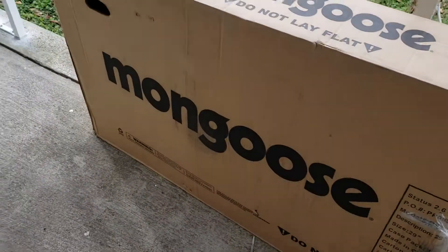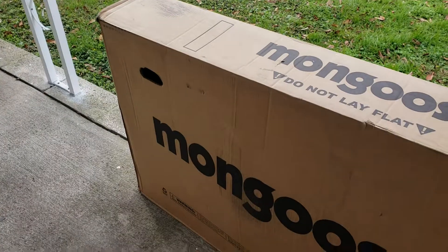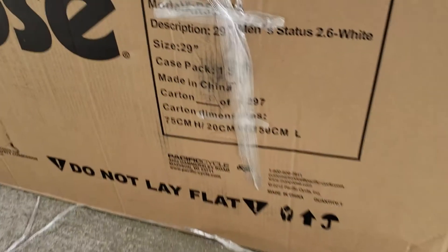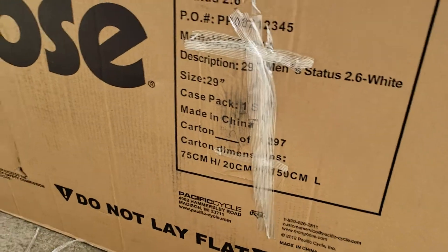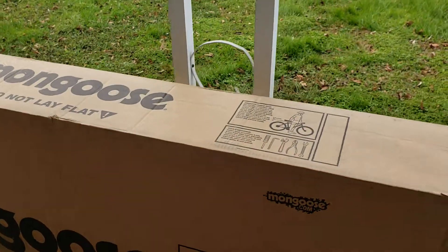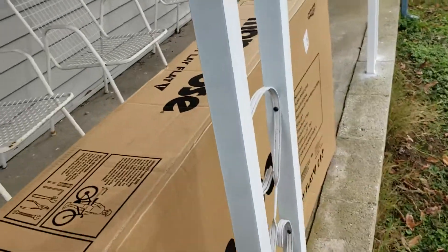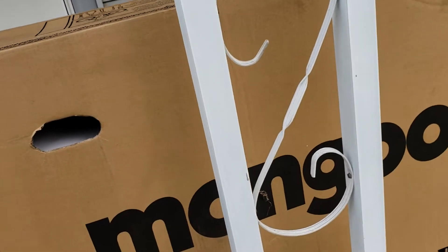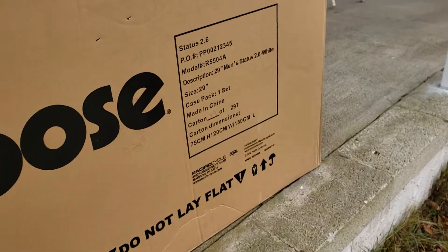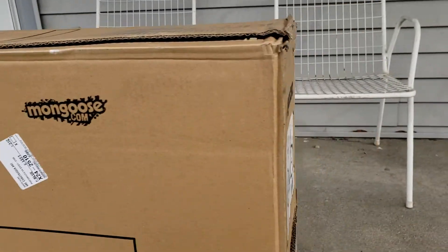Just got my delivery — there's the box, and this does not look good. It looks like the pivot on one of the axles might have pushed through the box. I don't know what kind of force they used on it. There's another jagged hole here, and it looks like it's been dropped on one side.